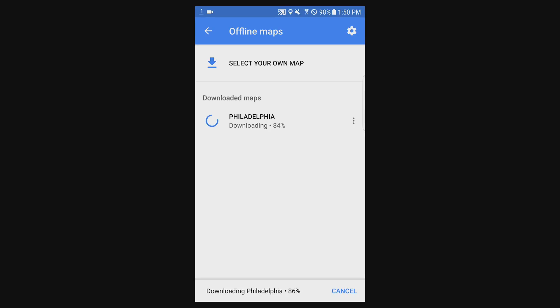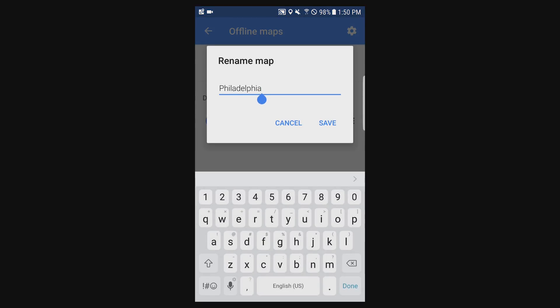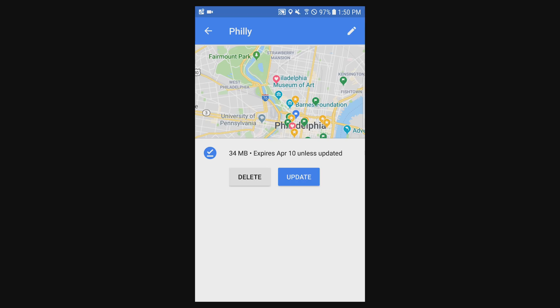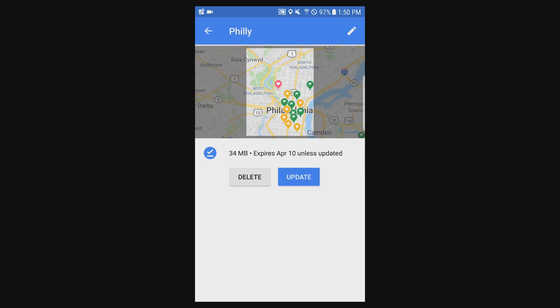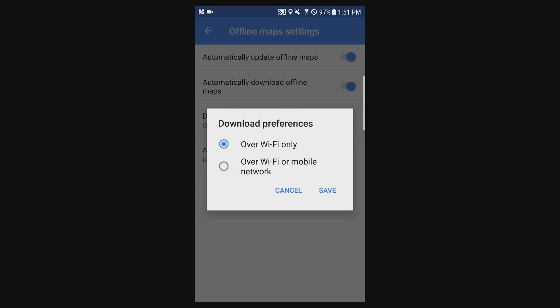I'll show you where you can see those settings and adjust them. If you click on the ellipsis of the map you can rename it, you can force an update if you wanted to update it immediately, and you can delete it as well. If you go into settings you can see download preferences, where you can download only over Wi-Fi or Wi-Fi and mobile network.